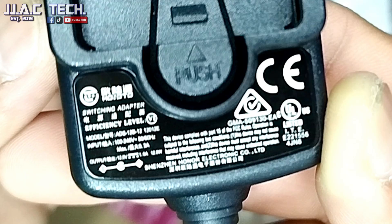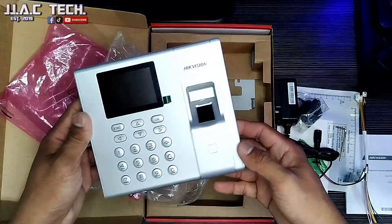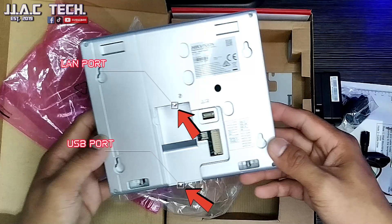Remotely open door via HiK Connect Mobile Client. Standalone operation. Calculate attendance data and export reports via USB interface.